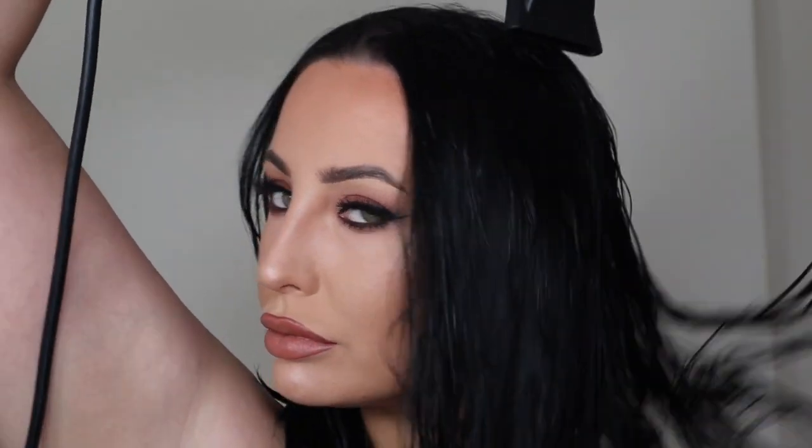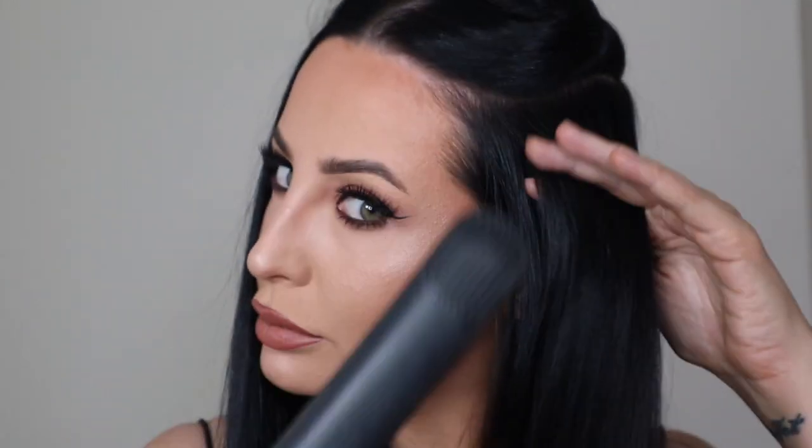Then I take my Cloud 9 hair dryer and just blast dry my hair — I'm not a hair person, I honestly hate doing my hair. Then my Cloud 9 straighteners. And voila — we have the final autumnal look, trying face mapping and some new products. I hope you enjoyed this and I'll see you on the next one.